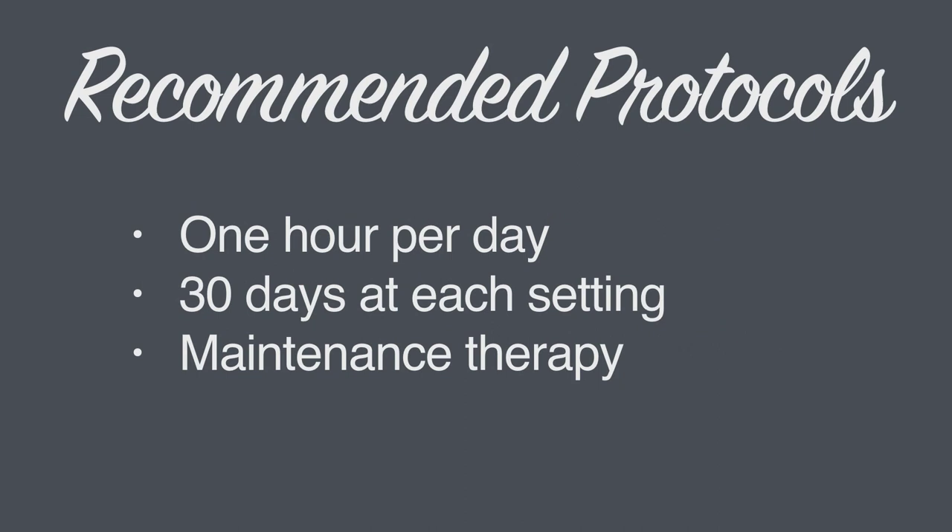Most patients need 90 days of stretching, 30 days at each setting. Many patients, including diabetics and athletes, are at a higher risk for re-contracture. It is important to keep these patients on maintenance therapy. After completing the 90-day treatment, we recommend continuing to use the brace 2-3 days per week and adjusting as needed.